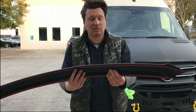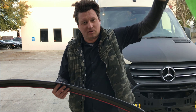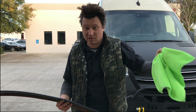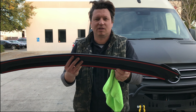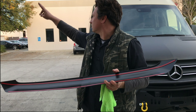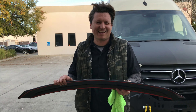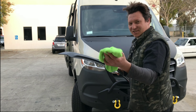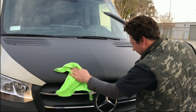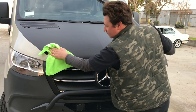But first off, you have to wipe your hood with a microfiber cloth. Just make sure it's clean because you don't want to glue this on when it's dirty — it's going to fall off. So you get a microfiber cloth and you just give it a nice wipe.